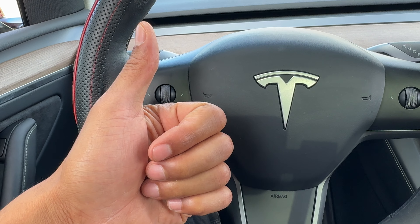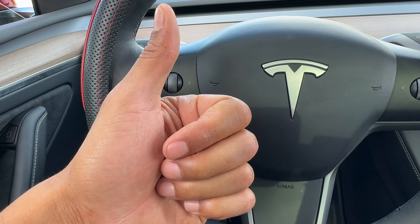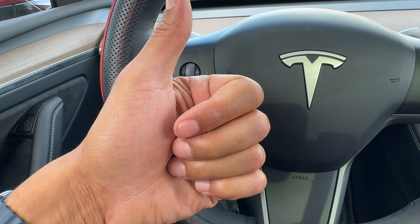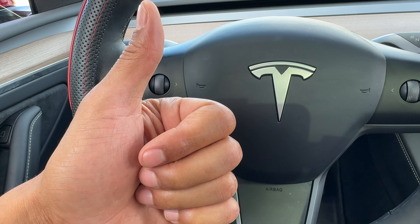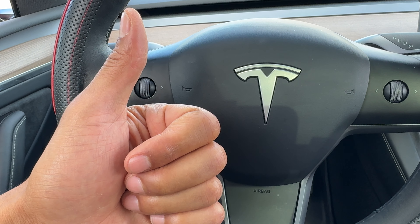Today I have a Tesla Model Y, and I'm going to show you how to use the turn signals on this particular Tesla Model Y. But before we get started, if you find this video helpful in any way, could you give me a thumbs up as well as subscribe to my channel? I'll appreciate it tremendously.